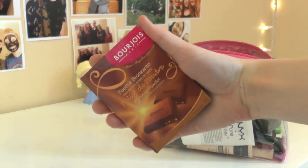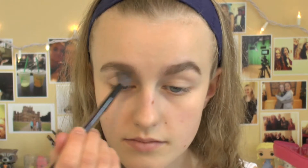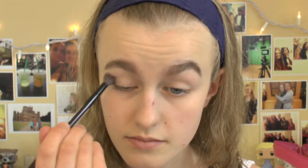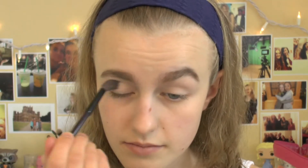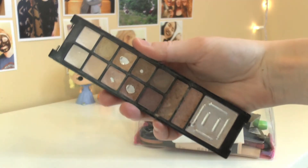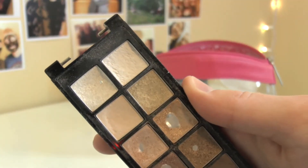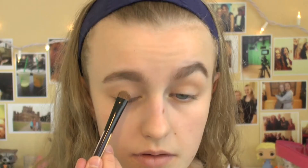Going back to the eyeshadow, I'm going to use my Bourjois powder bronzer just to act as a transition shade for my crease and for the rest of the colors to blend into. This is a really great option if you don't have a matte brown in your palette. For the rest of the eyeshadow I'm going to use my e.l.f. palette — I don't think this is actually available anymore but you can find any of these shades from a different brand. I'm going to take the middle golden shade and pack this all over my lid just to act as a little bit of extra brightness.